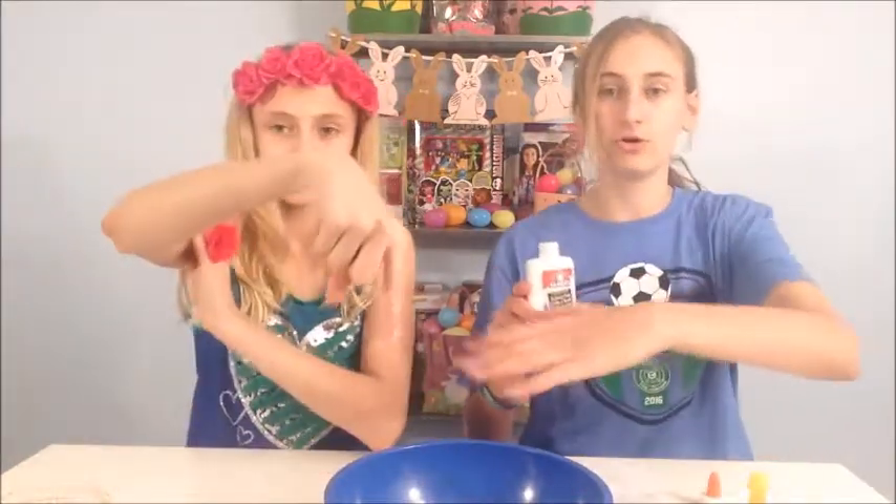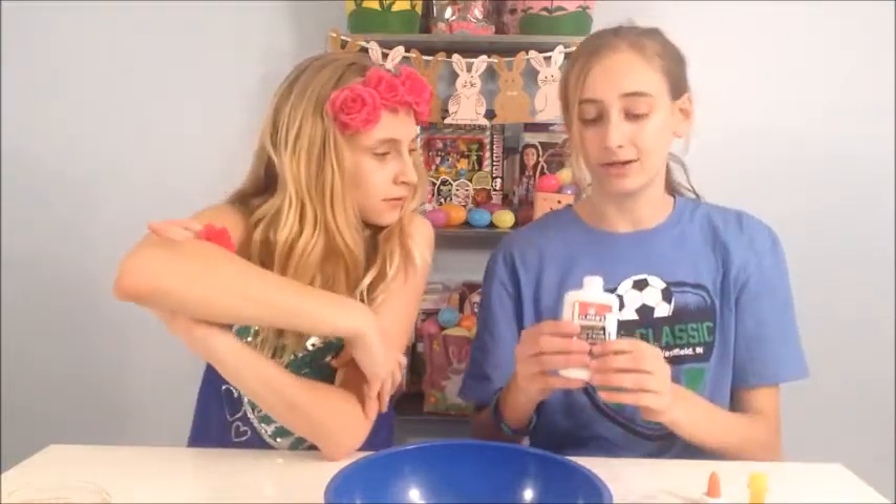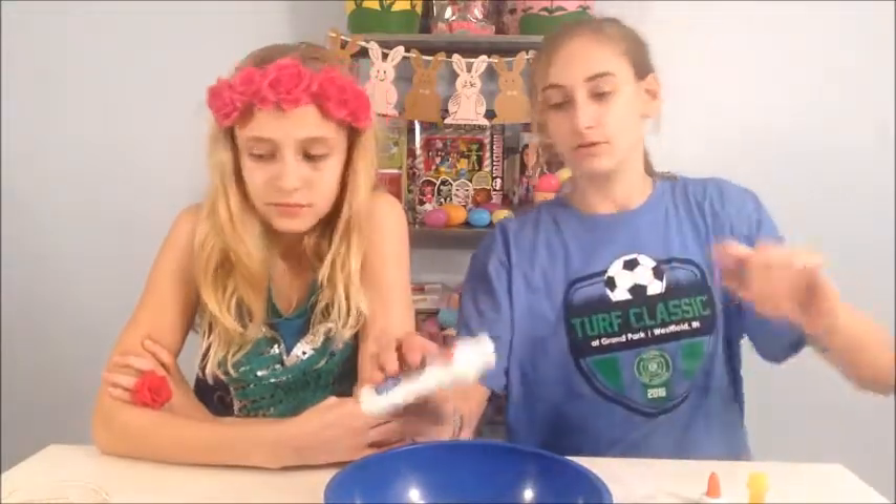So the first step is you need to pour one fourth cup of glue into a large bowl. This bottle is about a half cup, so we're going to pour about half of this bottle. And then you add the water, and then you're going to stir until combined.